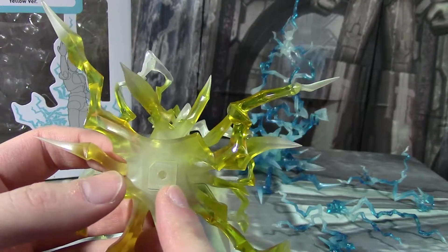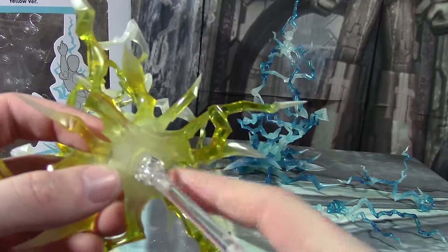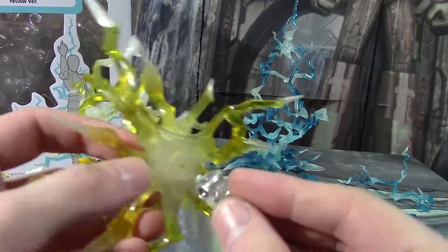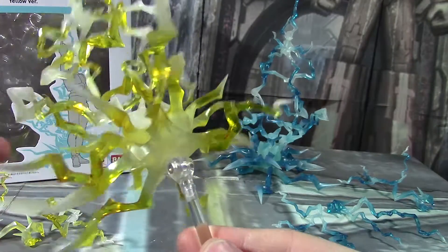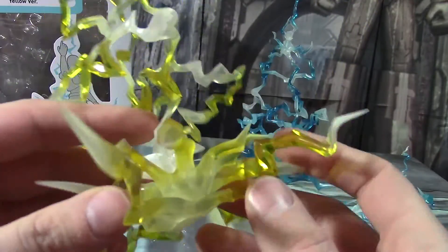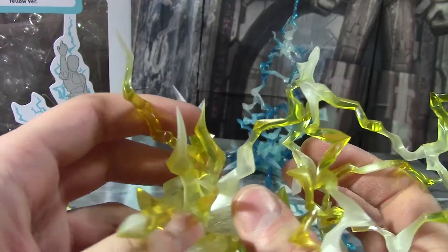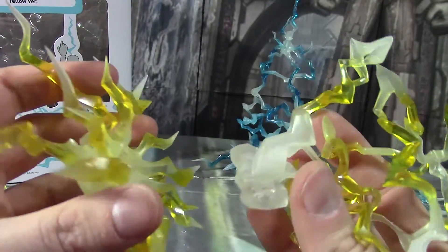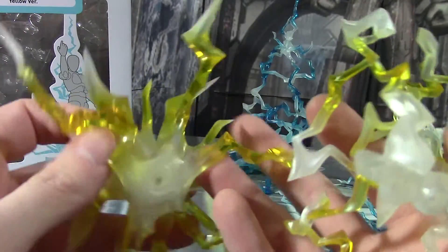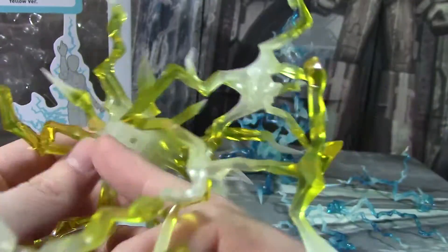It has a port down at the bottom — I think that's 3mm. You can plug that into a Tamashi stage too and get some cool effects with it. But this piece actually is two separate pieces as well. You can unplug these two from each other right there, and you've got this shuriken base-looking thing, and it has that Tamashi stage port.